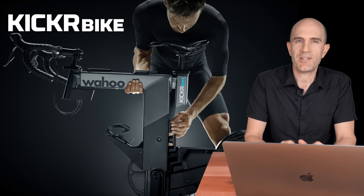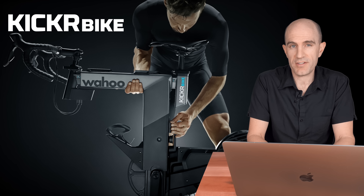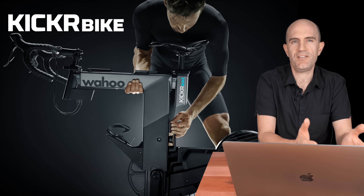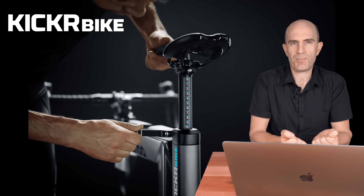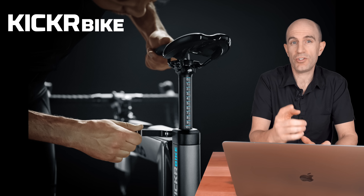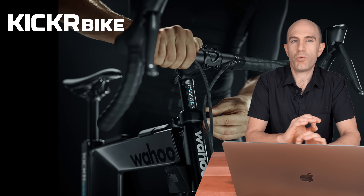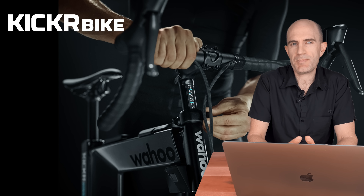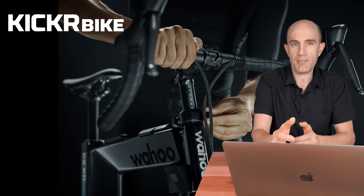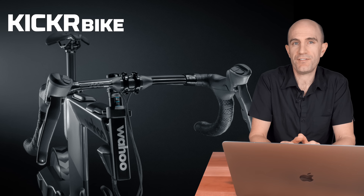There's a lot to discuss when it comes to the customization of the Kicker Bike, and I think that's quite important if you're spending this kind of money. You want it to be your bike with your fit — you don't want to feel like you've wheeled a spin bike out of a spin studio. You want the experience to be just like riding your own bike. As mentioned in the tech specs, you can swap out all contact points: bars, stem, saddle and pedals — whatever you like.